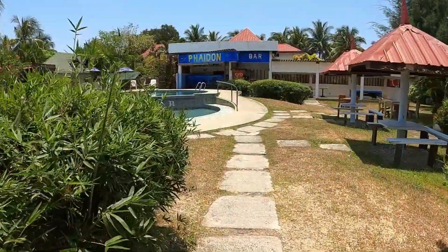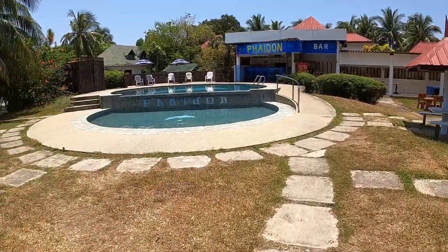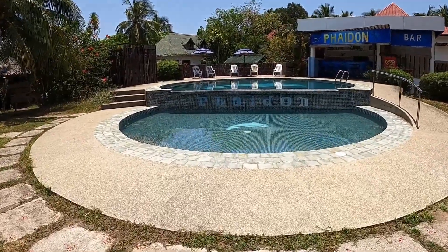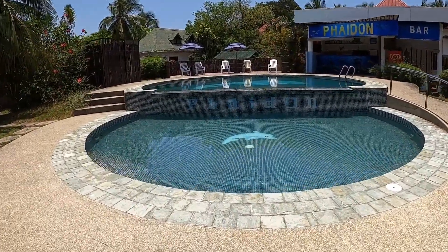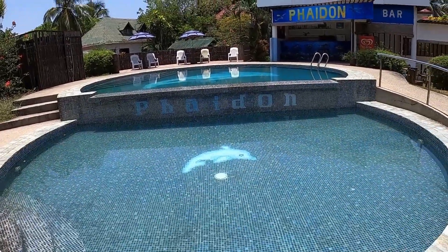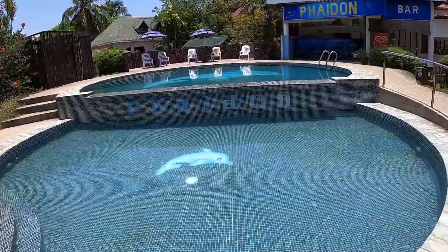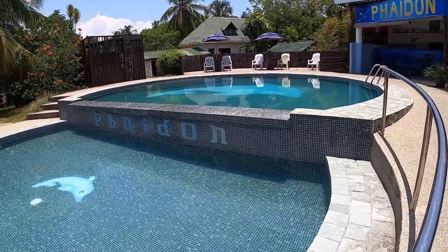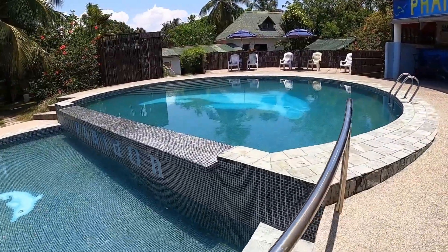Here are the pools. The lower pool is a kiddie pool, so you can go in there with your toddlers — not real deep. The upper pool is for adults and does have some depth. There's also an outside bar, and over to the right there's a pool table where you can shoot pool — no charge, it's included.